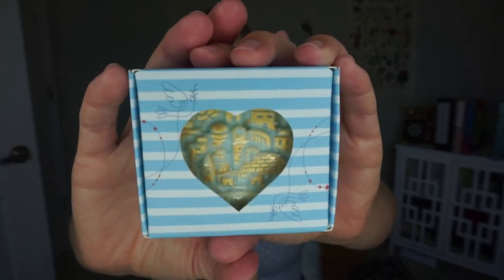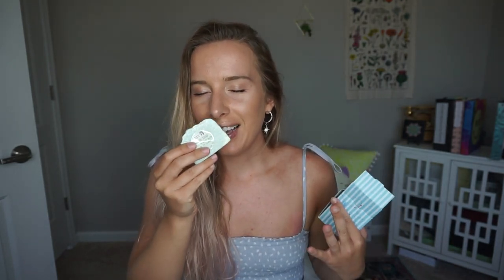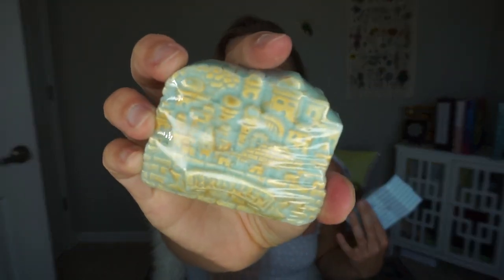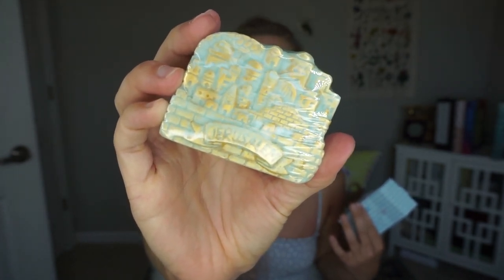This one says 'Smell me and I will show you the golden city of Jerusalem.' The soap is inspired by the song 'Jerusalem of Gold,' an unofficial anthem of Israel, full of biblical references describing the Jewish people's 2,000-year longing to return to Jerusalem. Oh, this is adorable — it's in a little heart-shaped window and the soap is beautiful, all metallic. Let me open it so I can smell it. Oh yeah, that is nice — kind of beachy and sweet all at the same time. It says 'Jerusalem' right on it. It's a solid, premium, handmade soap from SoapShop.co.il.